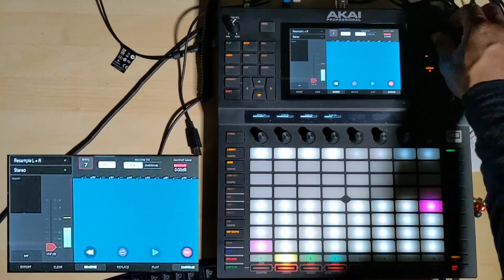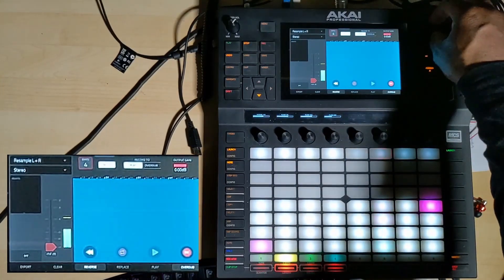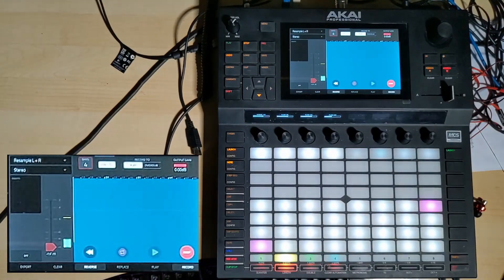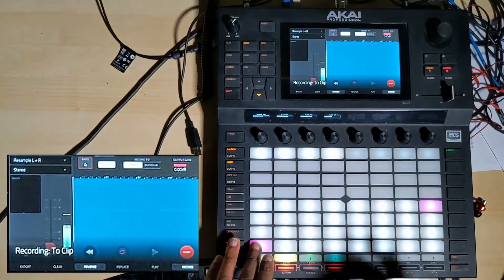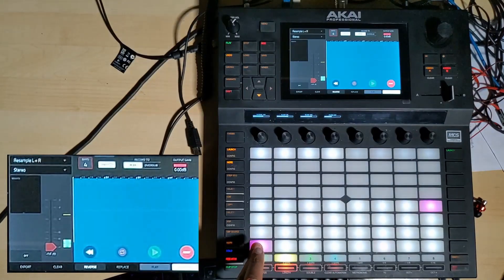So I'm going to go here to Looper and I'll say eight — actually, I'll probably say four. Right, and then I'll put that in — that's ready. I'll give myself a count-in; I don't need to do this but it'll help me. So here we go.